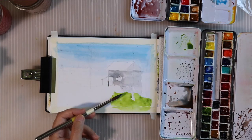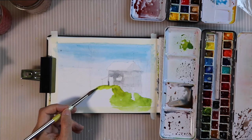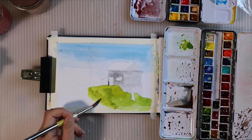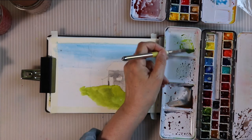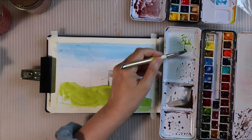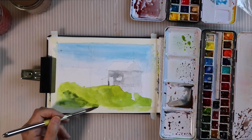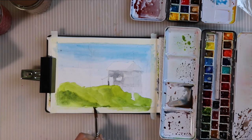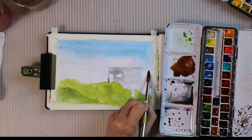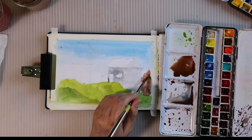I love having some sap green mixed up here with a little bit of green apatite genuine, and just making this hillside flow. I've got a little bit of Hansa yellow light in here as well, and then I'm just bringing in some green apatite genuine — which is a Daniel Smith color — just to give this hill some shape and form.